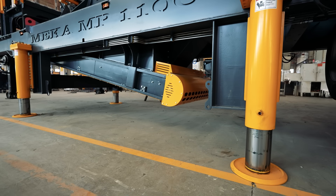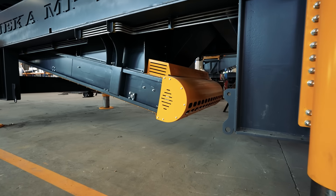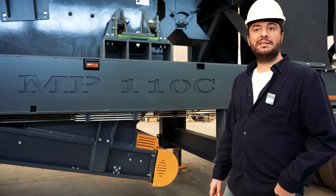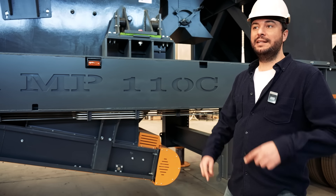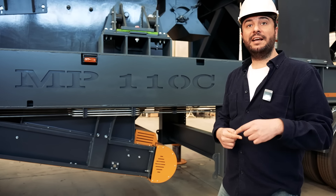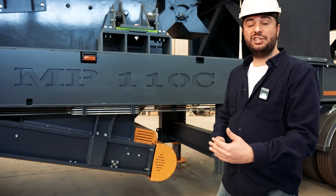For the discharge belt conveyor, we use a wing-type tail drum. It is going to enable continuous belt movement and, thanks to its structure, it is going to give you a continuous discharge end.